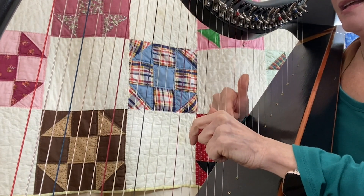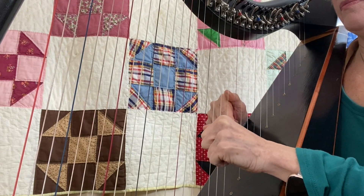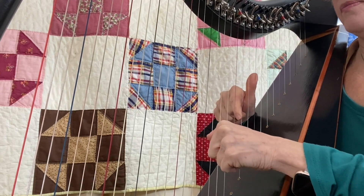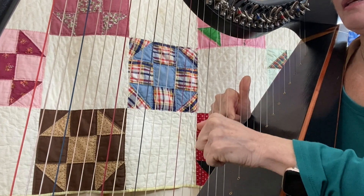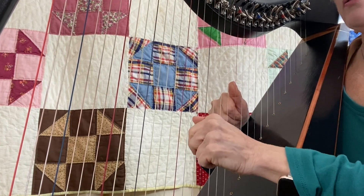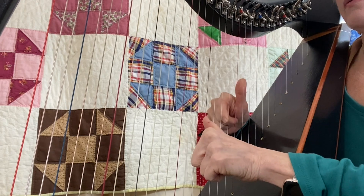E and C, and G and E. F and D, and A and F. E and C, and G and E. Reverse — D, F, B, D.